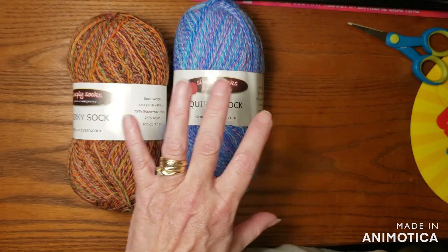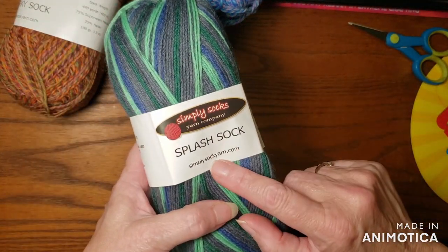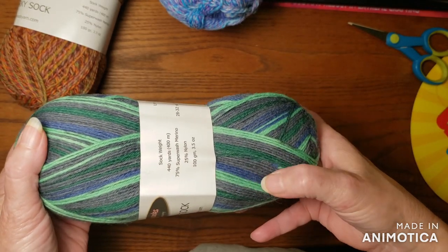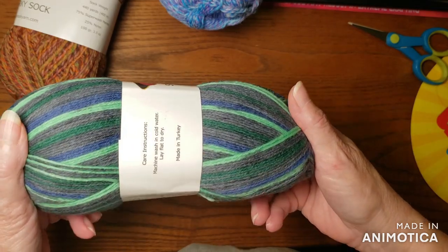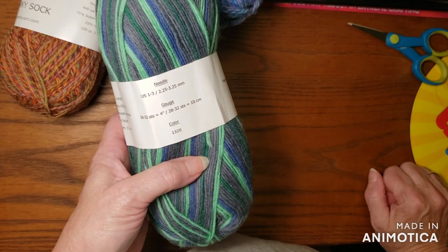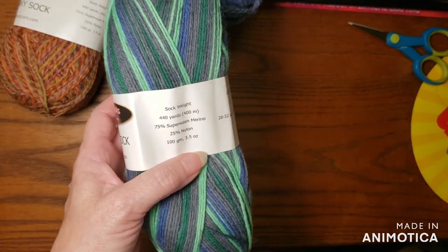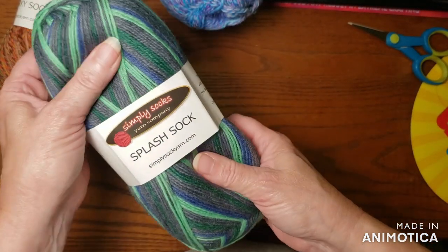Oh my gosh — this colorway is cool. This is the other brand, the Splash Sock. So you're getting a splash of color. Look at those colors — the green and the gray are different, and then you have a blue thrown in there. Two shades of green, a blue, and a gray. How pretty! These would make really nice socks, especially for somebody who dresses up — a fancy dresser, or even a man. These are the same breakdown: superwash merino 75%, 25% nylon, 440 yards — exactly the same.